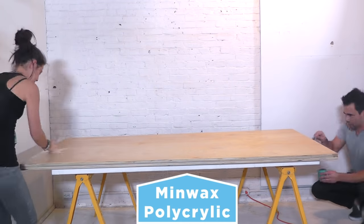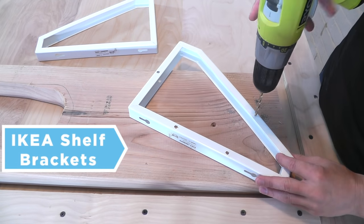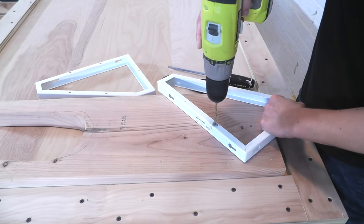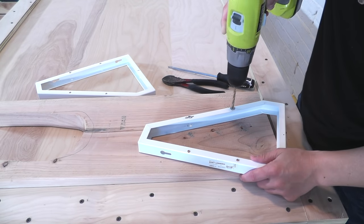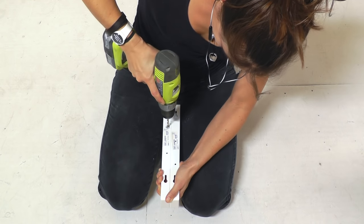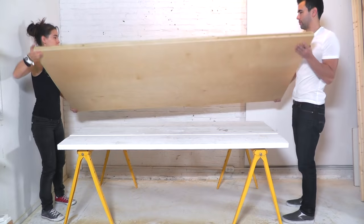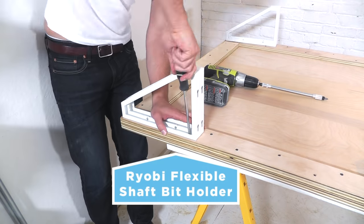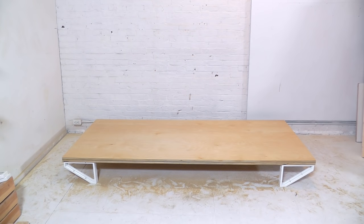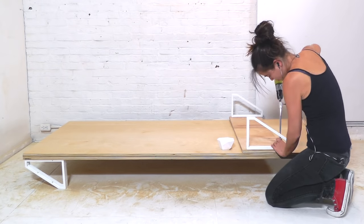We then coated the entire bed in polycrylic. I drilled five evenly spaced holes in a shelf bracket that I got from IKEA. After removing all the metal splinters with a pair of tweezers, I used it as a template to draw corresponding holes on the second bracket. I used construction adhesive in between the two brackets before connecting them with nuts and bolts. I then drilled four holes in the bottom of the now doubled bracket.